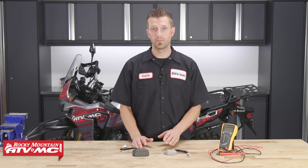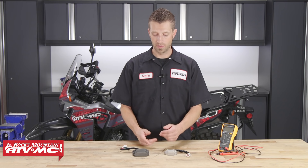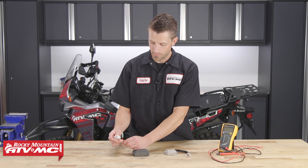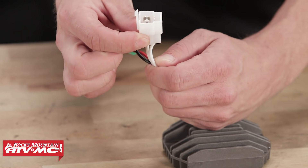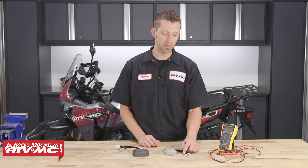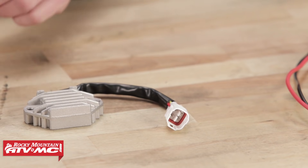Before we go testing the regulator rectifier, you need to be able to tell which one is which. The three-phase, on its single connector, is going to have three distinct wires — all colored either white, yellow, or black — and they will all go into one single connector. On the single-phase, it will not have three of the same colored wires going into one single connector. That's how you tell the difference between the two.